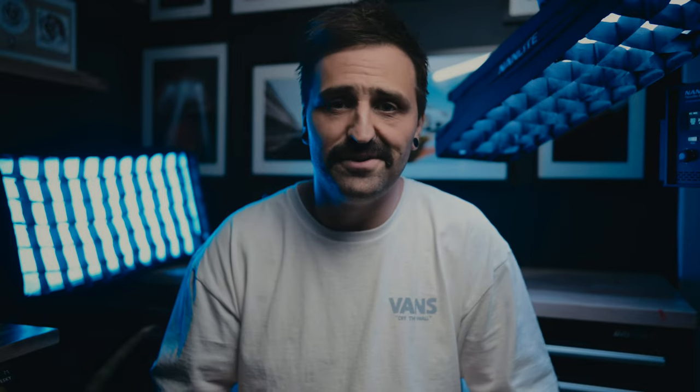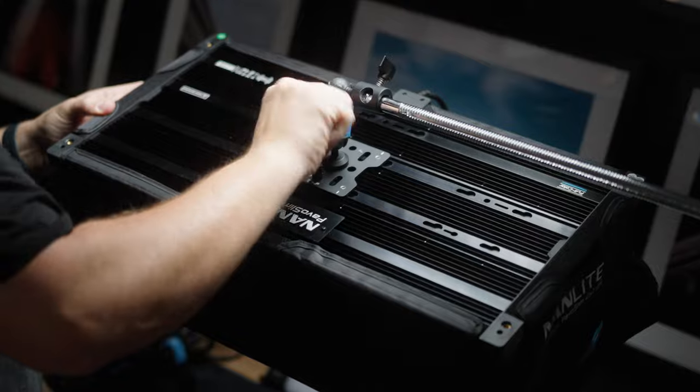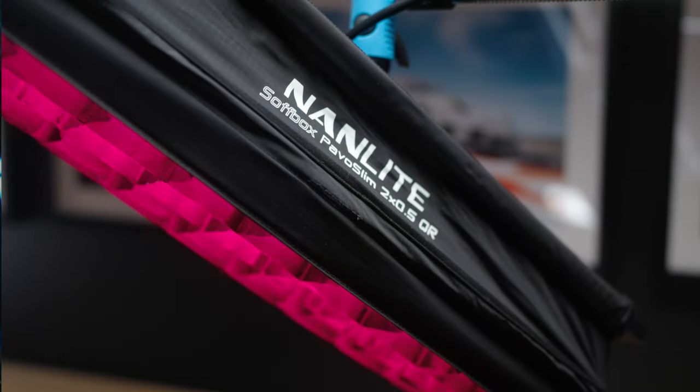Hey, what's up — hope you enjoyed that silly little sketch! I wanted to make something fun and a little bit silly because I just got these two new lights and I haven't been this excited for new lights in quite a long time. I wanted to make something that could show off scenarios where these lights excel. Both lights are from Nanlite's Parvo Slim range — we've got the 120c and the 60cl.